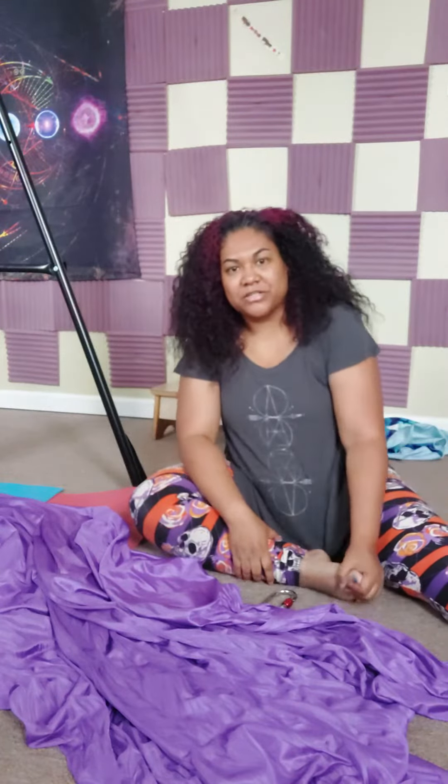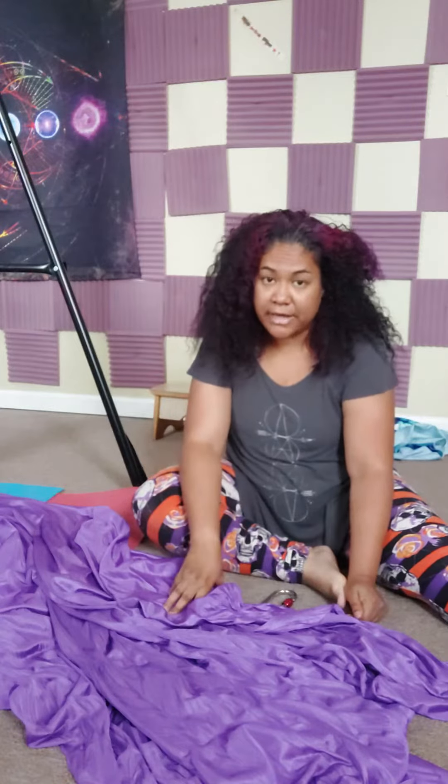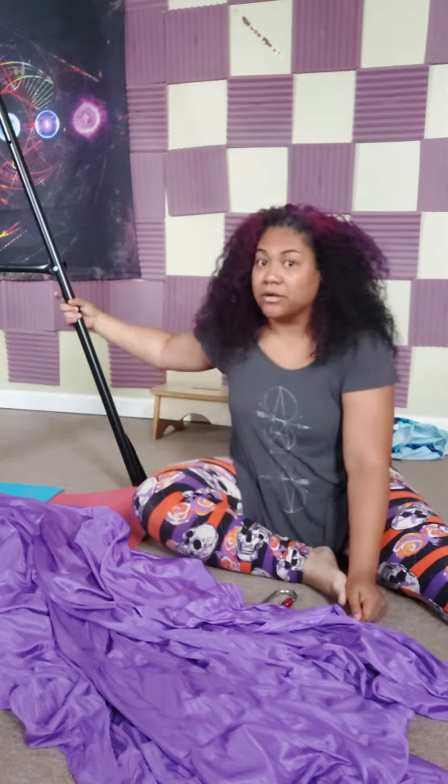Hi everyone! I wanted to show you how to tie your yoga hammock for those that are going to buy this at home.